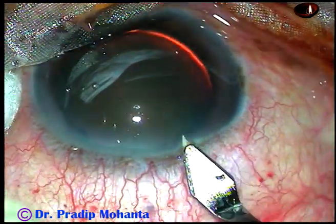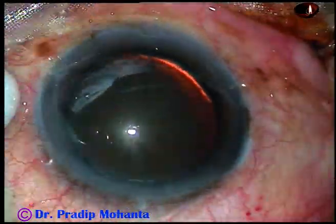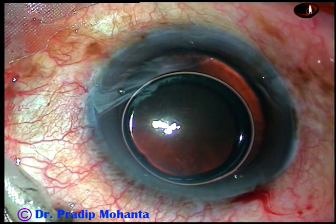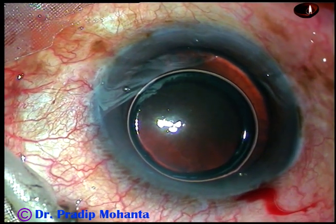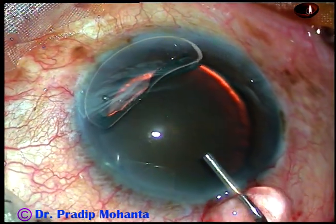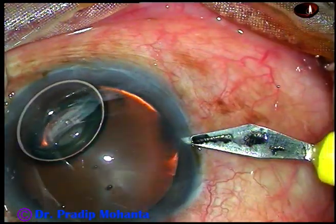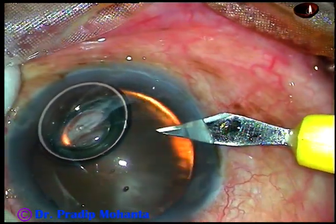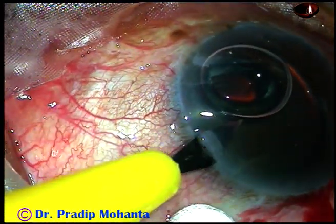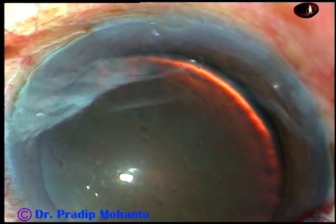This is the main incision on the posterior aspect of the limbus with a 2.8 mm keratome. I injected an air bubble and considered staining the anterior capsule with trypan blue dye, but did not stain the capsule in this case. Here goes Visco, 2% HPMC. I made two side ports — one on the right side and one on the left side — and injected some more Visco to replace the air.